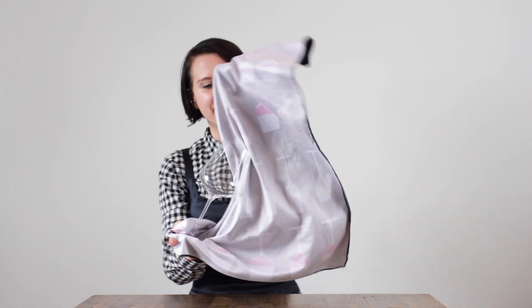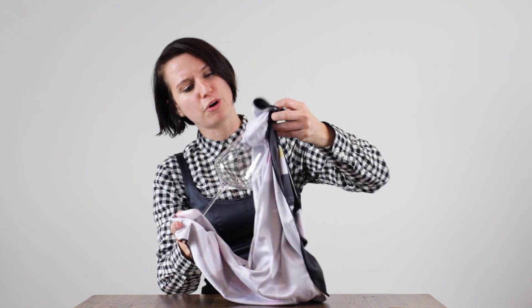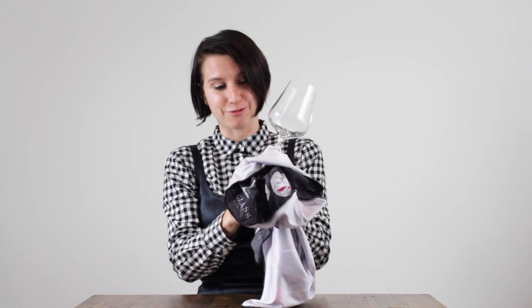Take the foot of the glass, then take the other huge part of your polishing cloth and jam it into the bowl of the glass like this. You'll take your hand with the polishing cloth around it, cup the bowl of the glass, and just rotate. Then, when you want to polish the foot of the glass, take your hand out and polish the foot.